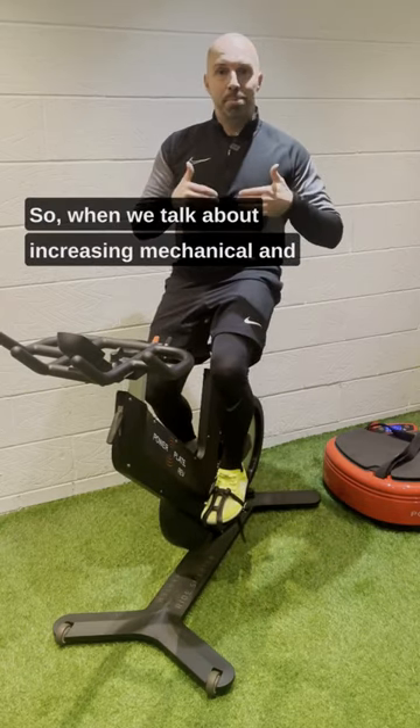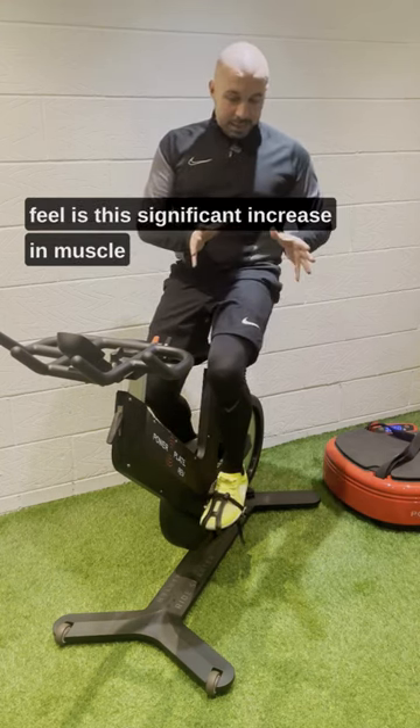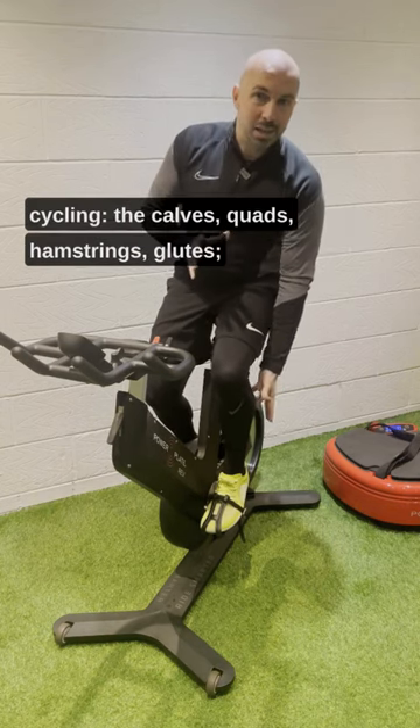When we talk about increasing mechanical and metabolic power, what do we mean? The most immediate response you'll feel is the significant increase in muscle fiber activation and muscle fiber recruitment. So primarily the key muscles in cycling — the calves,